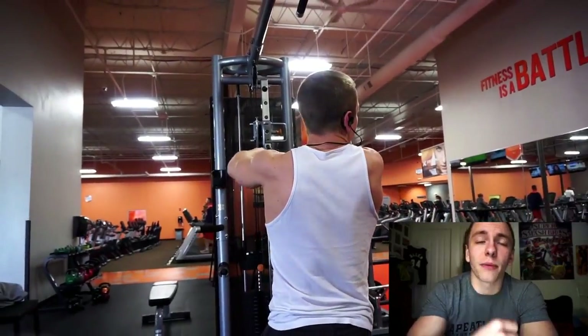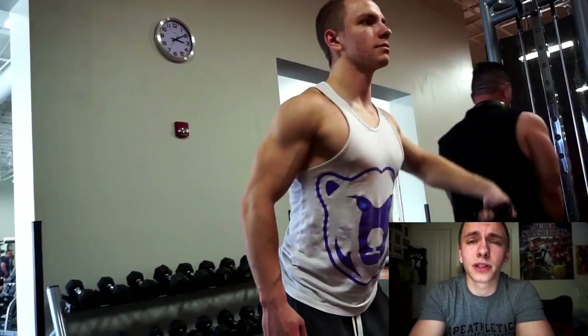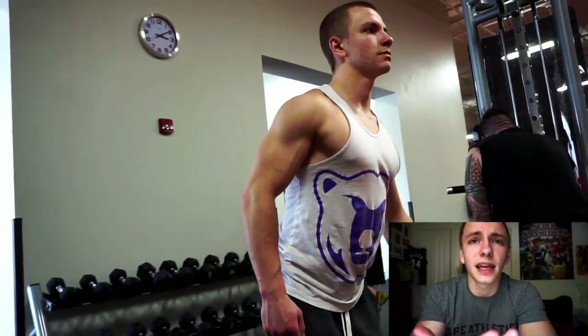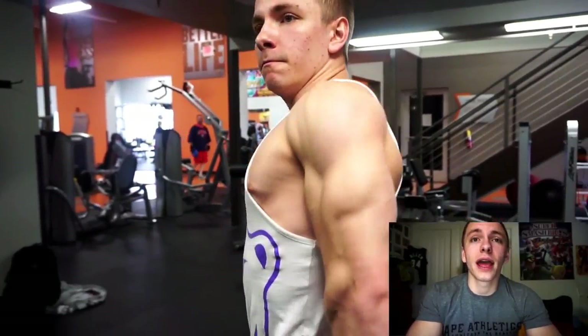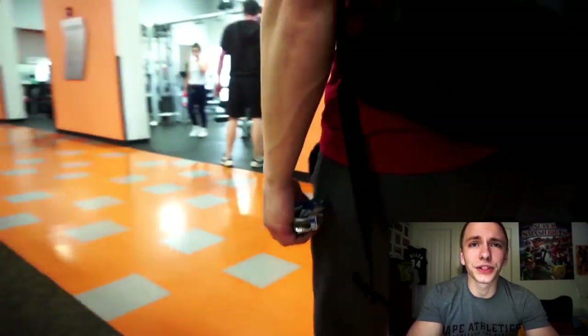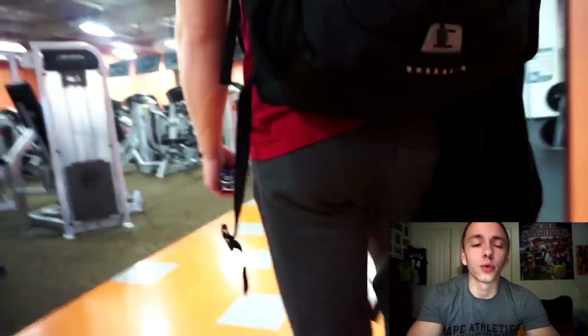I heard that in one of Jeff Nipperd's latest videos — he mentioned reading a study explaining how the medial delt is incorporated a bit more on the behind-neck press. So give it a shot. As you saw, I wasn't using very much weight at all. As long as you keep the weight relatively light and don't go super heavy, you can do the behind-neck press without impinging your shoulders or doing any damage.